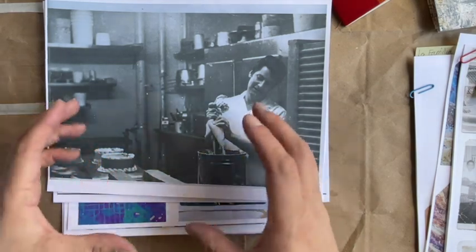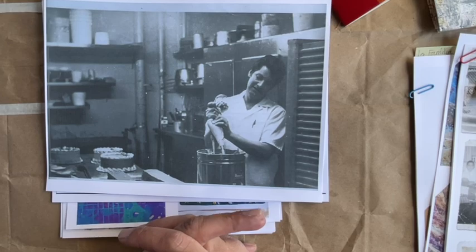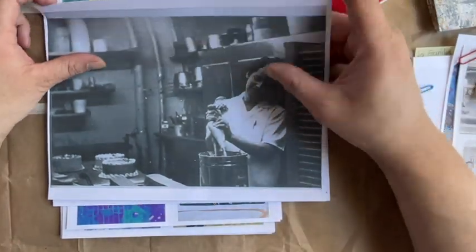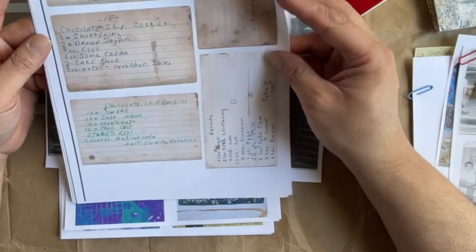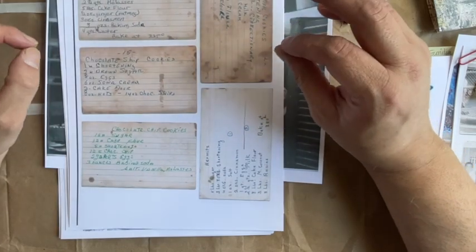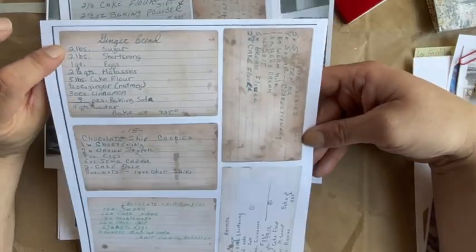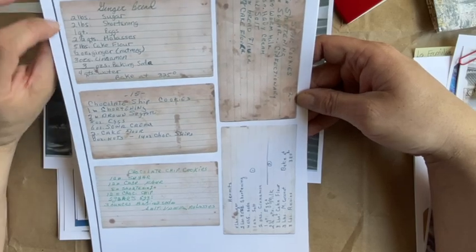He had this little blue box of recipe cards from the restaurant, and he would keep them at home. I was always fascinated by them — I'd take them out, look at them, and try to figure them out. I digitized them and these are all of his original recipe cards. They are restaurant quantities, so for example the gingerbread calls for two pounds of sugar — this is going to make a lot of gingerbread.